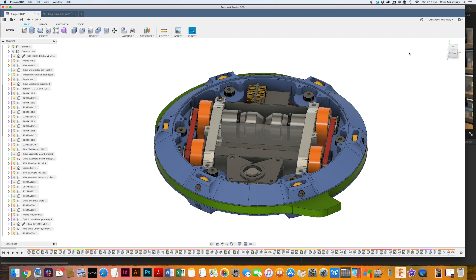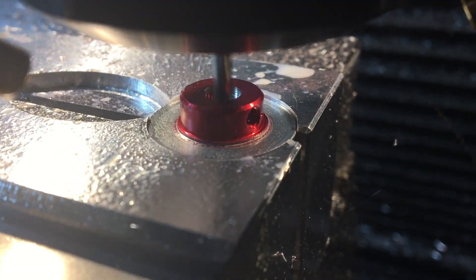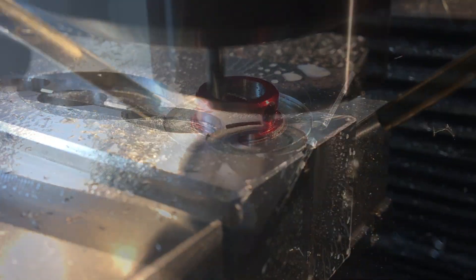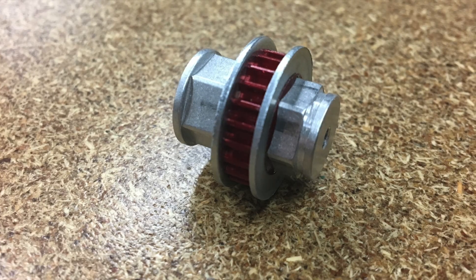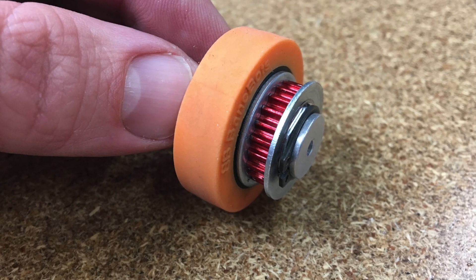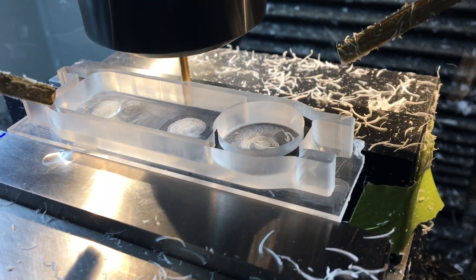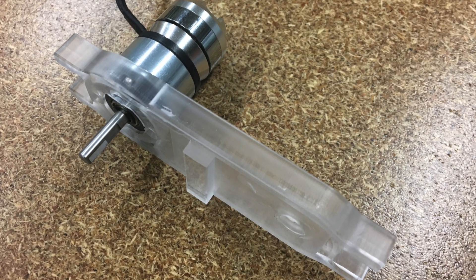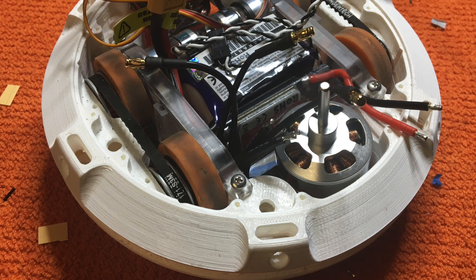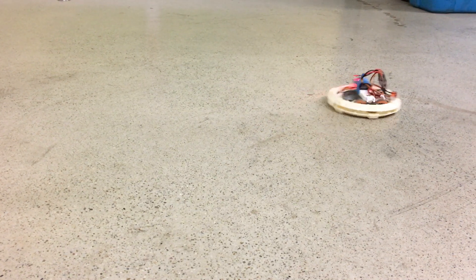I started by 3D printing the frame and drive rails, then moved on to machining the FingerTech pulley into a hexagonal shape to fit one of the Banebots double-wide hubs — it fit pretty well with enough room for a wheel and a pulley. I then machined the drive motor rails in acrylic just to check the fit of the overall system and see how the motor mounts. I bolted that into the PLA frame and did a quick drive test — it seemed to do pretty well and was fairly controllable.